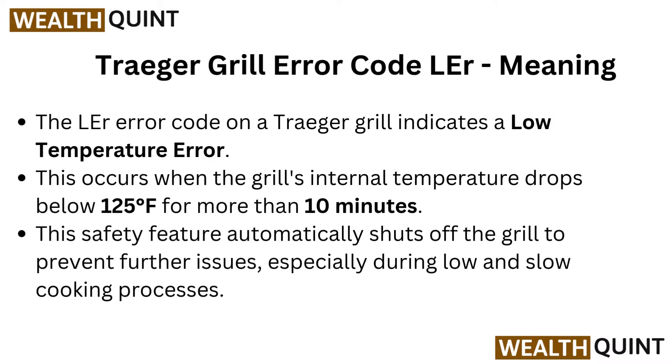Here's the meaning of Trigger Grill Error Code LER. The LER error code on a Trigger grill indicates a low temperature error. This occurs when the grill's internal temperature drops below 125 degrees Fahrenheit for more than 10 minutes. This safety feature automatically shuts off the grill to prevent further issues, especially during low and slow cooking processes.